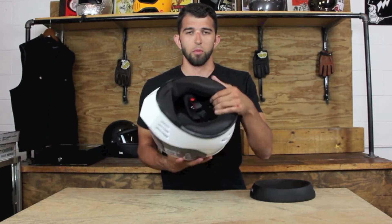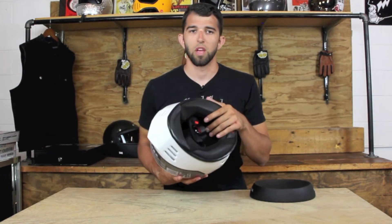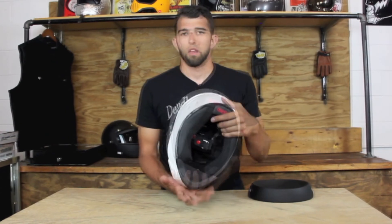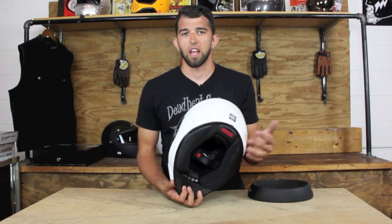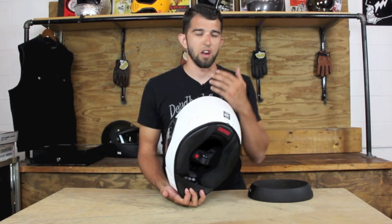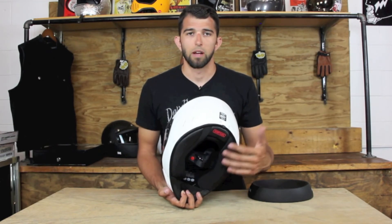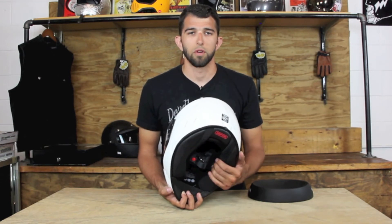Moving on to the inside of the helmet, it's got removable cheek pads, a removable antibacterial liner, and the air dam is removable as well. This air dam is great for anyone running a Bluetooth communication system — it blocks any air coming into the helmet. It also has helmet speaker pockets for a communication system.